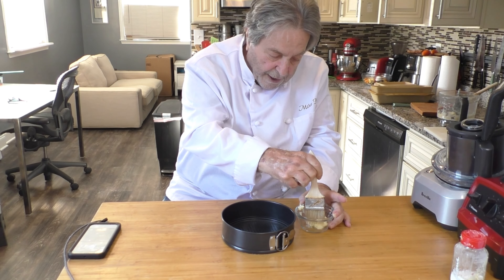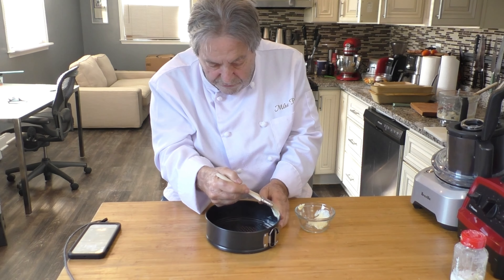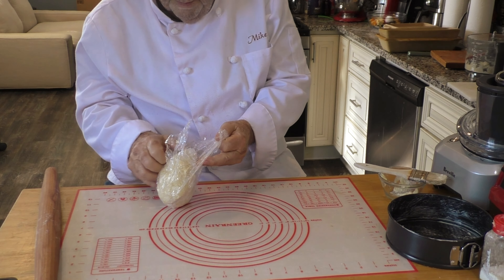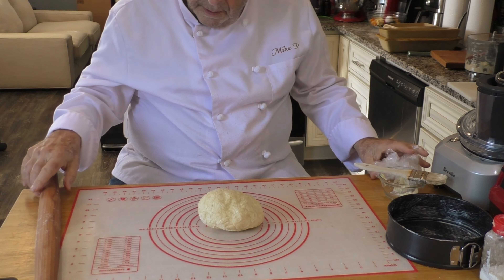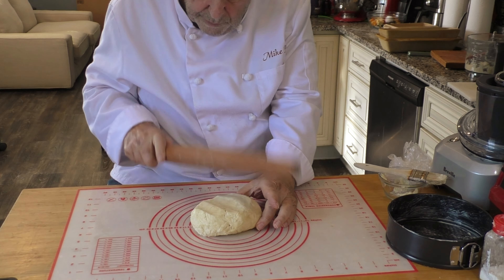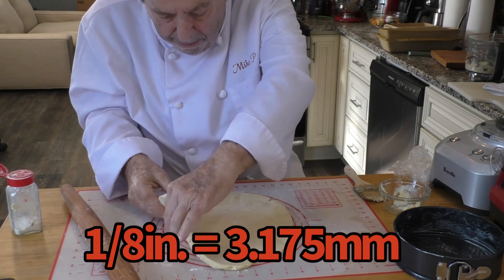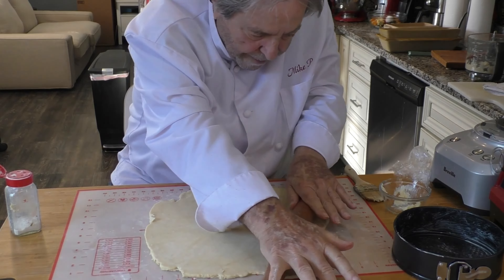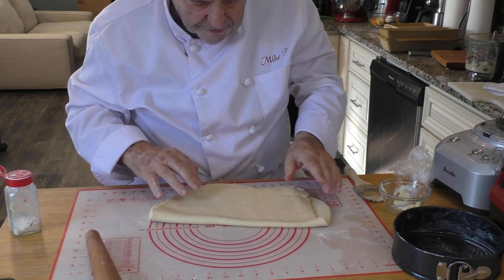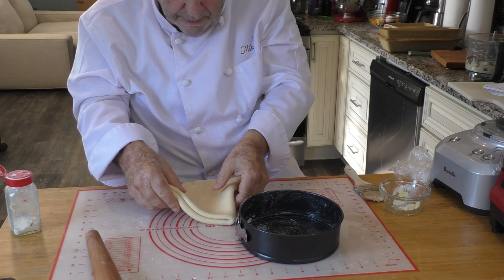I have a 7-inch spring pan that I want to coat with butter. I have softened butter here, and I'm going to use a pastry brush to coat the inside of the spring pan. Here's our dough ball back from the freezer. Start to shape it by beating it down, then roll it out to about 1/8 inch thick. Now I'm going to fold it in quarters and put it in the pan.